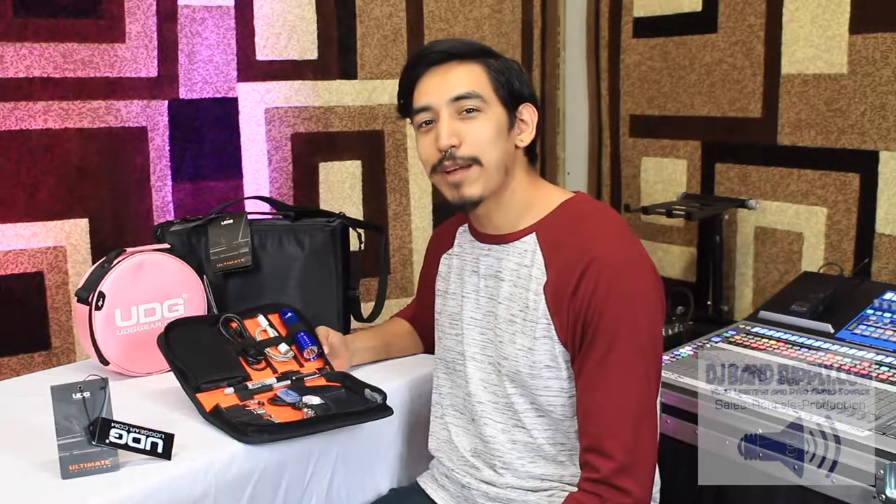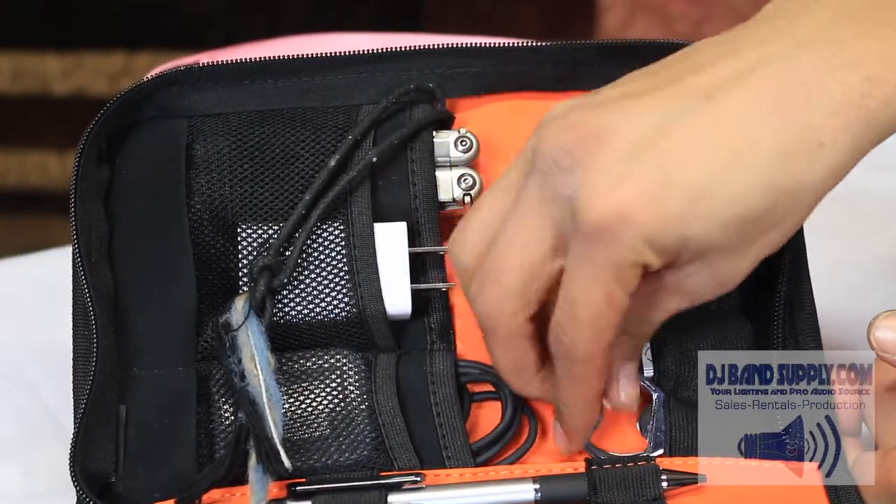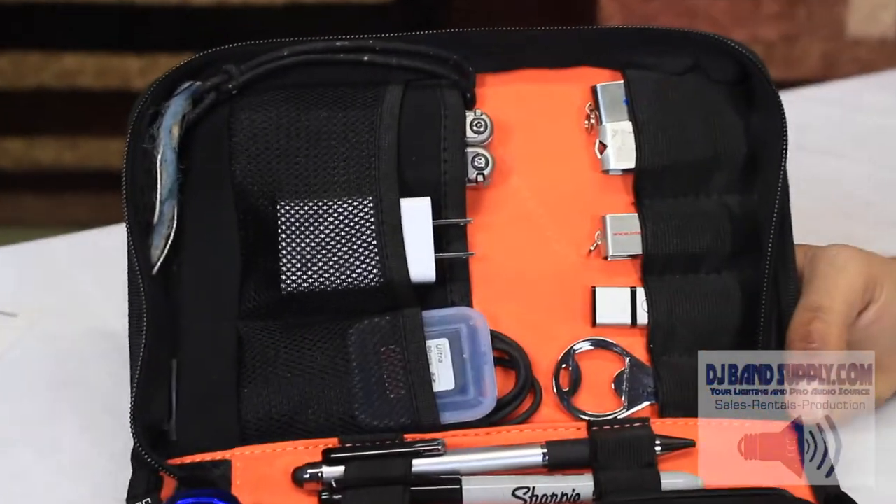I can never leave the house without my USBs. They say you can only squeeze in four in here, but I squeezed in five. You're probably asking yourself, yo Hex, she got a friend? Well, yes she does. And she's got more to love.